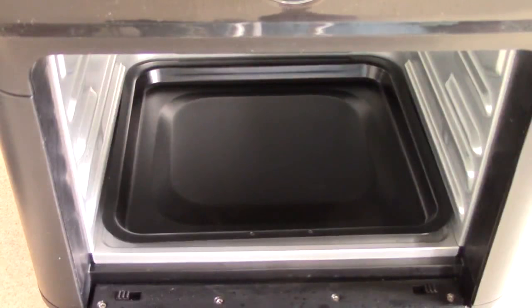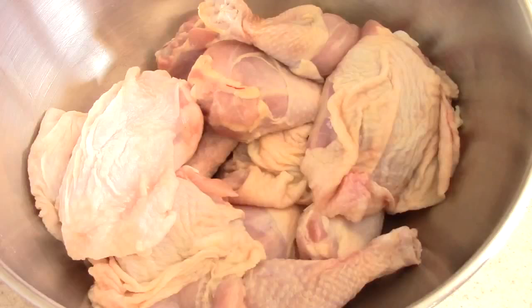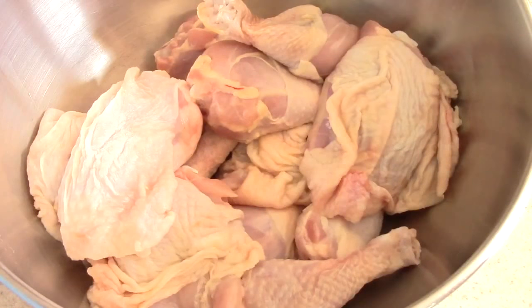What's up YouTube, this is Cooking with Doug. I'm back again with my Cosori air fryer oven, and today we're going to make some air fry baked chicken. I washed off my chicken and we're getting started.